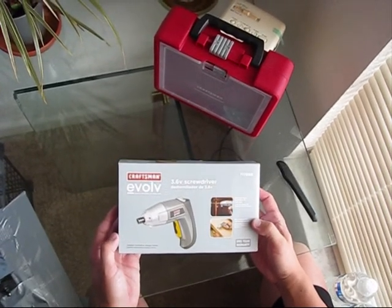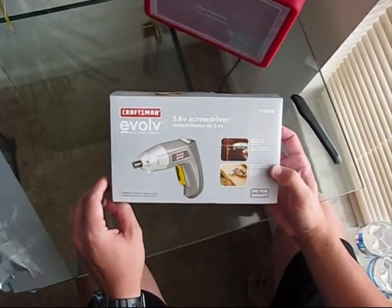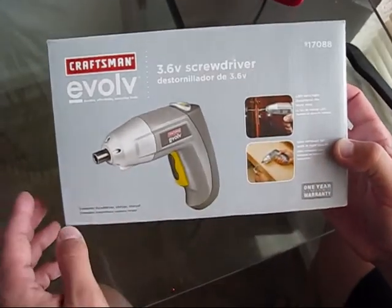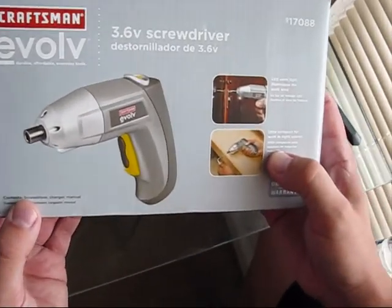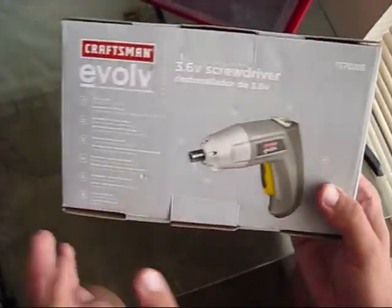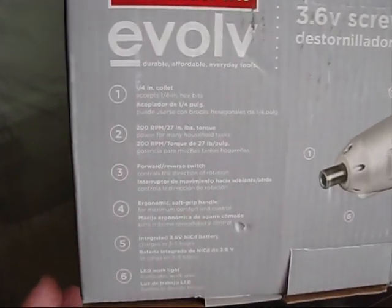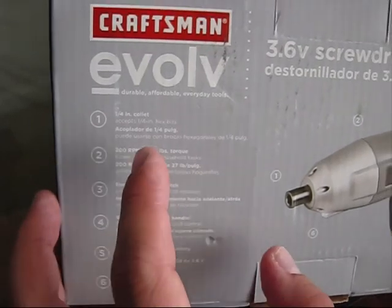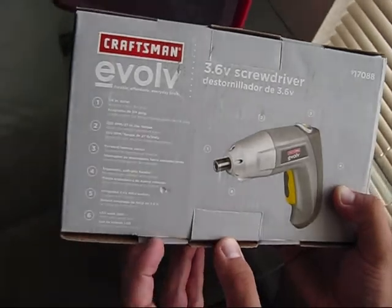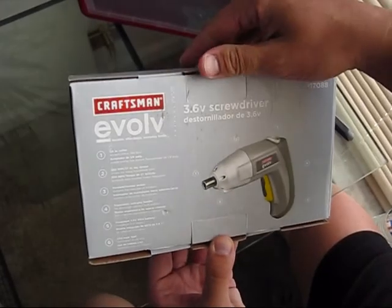Today I would like to review this Craftsman E-Volt. It's a 3.6V screwdriver. It has a built-in LED which illuminates the work area. It's ultra-compact and you can work in very tight spaces using this tool from Craftsman. It has a 1/4 inch collet which accepts all 1/4 inch hex bits. It moves at a speed of 200 RPM and gives you 27 pounds of torque.